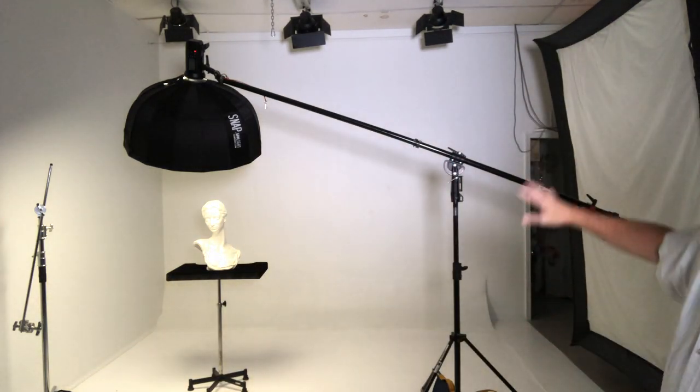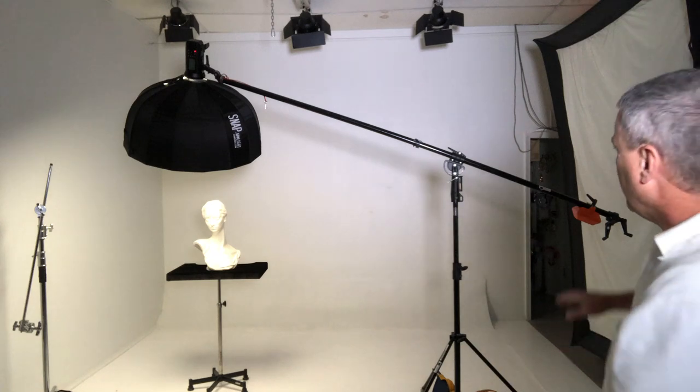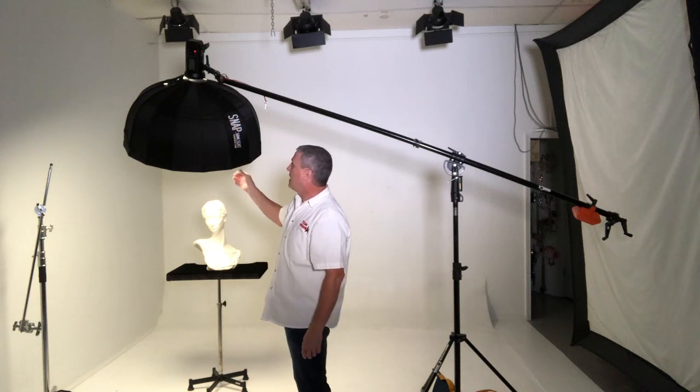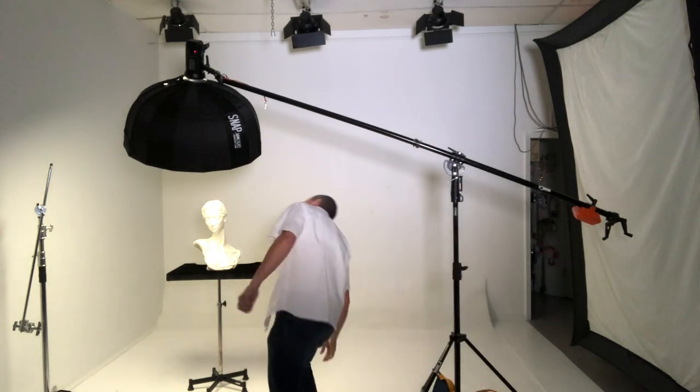By putting the light above, the easiest way to do that is with a boom. So let's talk about some options here. Right here I have my favorite boom setup — this is the Manfrotto super boom. It has a Godox AD400 Pro on it and a Molight snap 24-inch or 36-inch reflector on it. This is a great light for this; it gives really good light quality. It's soft but still beautiful.